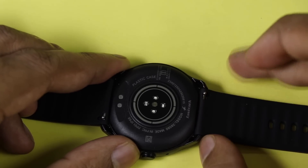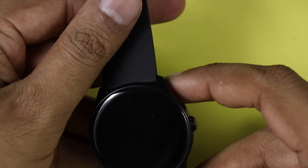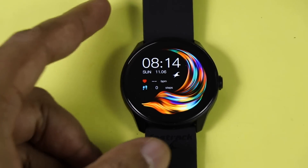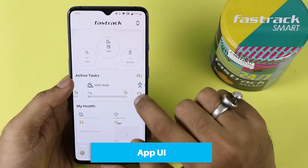A few things to note: it does not have always-on display, no compass, and it is not scratch resistant. It weighs only 40.8 grams — less than 50 grams — so it is really light and convenient to wear. Now talking about the Fastrack Reflex app, which is available on both Google Play Store and the iOS App Store.